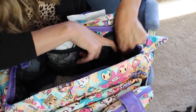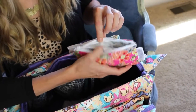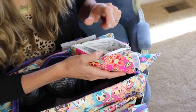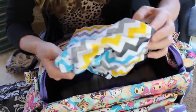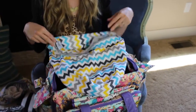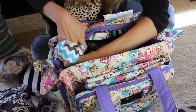On one side I have an Itzy Ritzy Snack Happens pouch in Perky Perennials — it was a collaboration they did. It's meant for snacks but I have some medical needs items in here. With newborns you tend to take a little bit more with you. On the other side I have a Kanga Care wet bag that holds about 16 diapers. I just rolled it up and stuck it in the side pocket. If you're out for a long period of time with lots of cloth diapers or wet clothes, these are really great to keep on hand.